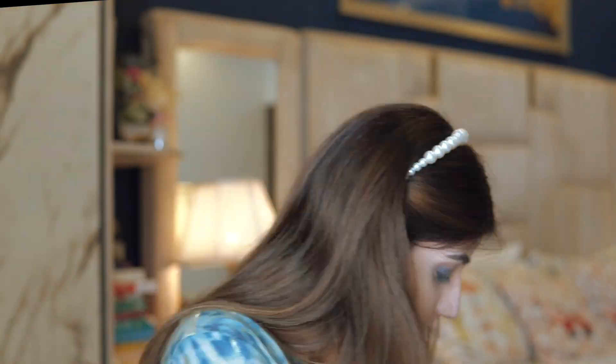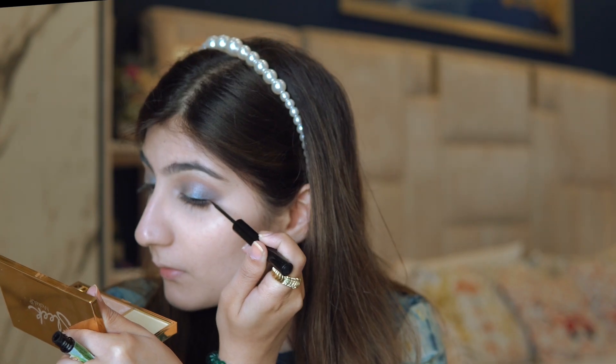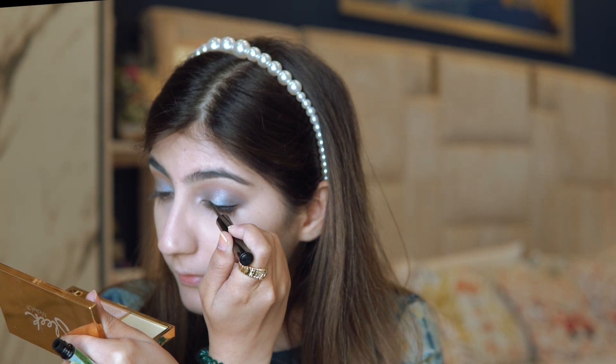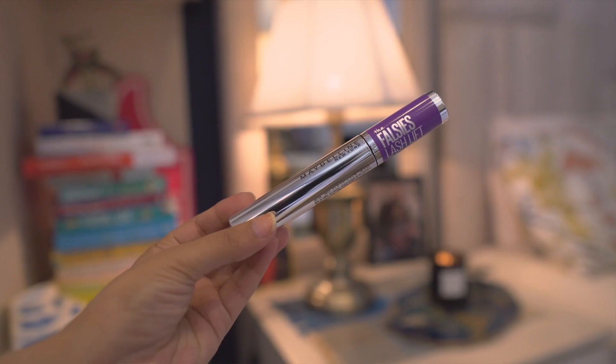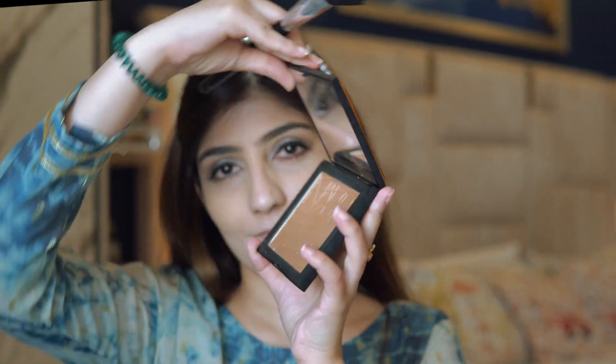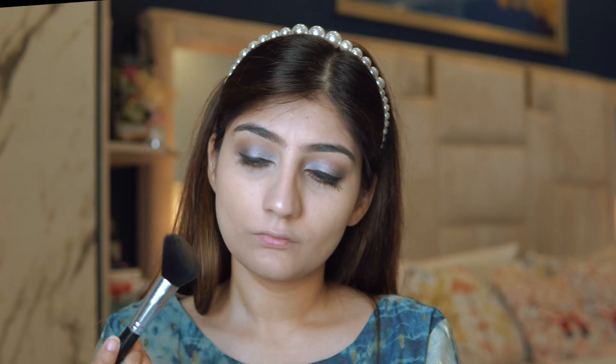I do the same dye-and-dye effect on the other eye, then use a dark brown color to line the lower lash line. I have an eye infection at the moment so sorry — my eyes will get a little red as I apply more makeup. I'm using The Balm eyeliner and finishing off the eye look with Maybelline mascara.